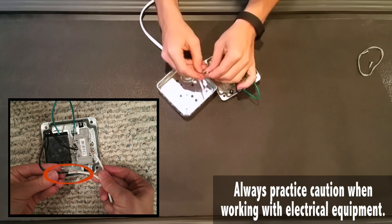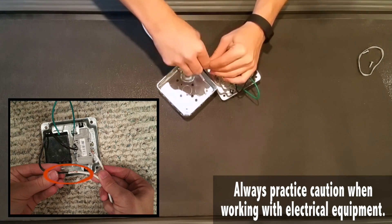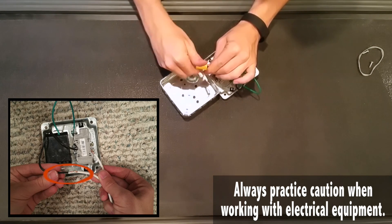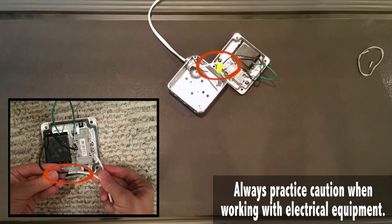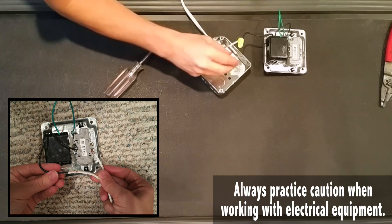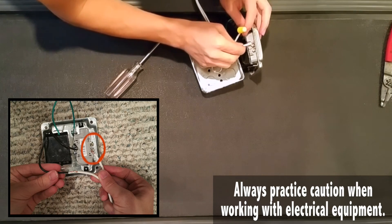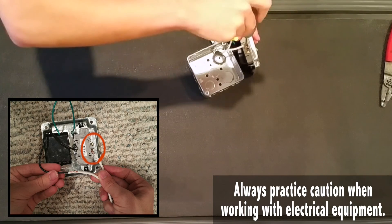Here we are connecting the hot wire of the extension cable to the hot wire of the rotary dimmer. The hot wire will be very smooth while the neutral wire will have little ridges in it. Now we are taking that neutral wire and tightening it down on the outer side of the socket.